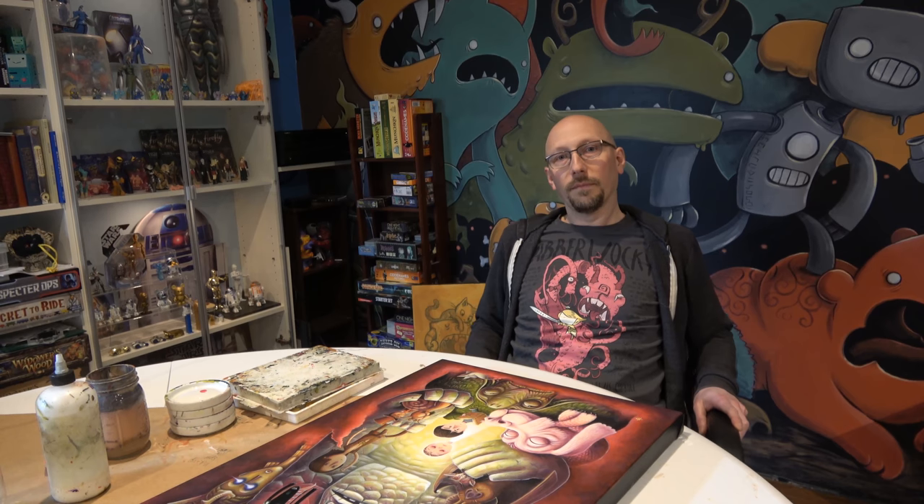Hey everyone, welcome to Imps and Monsters Studio. I'm Justin Hillgrove, and behind the camera is Marcus Young of Lasting Impression Art. We've decided to start a vlog, so this is actually our episode one. We're planning on talking to other artists, talking about art, the shows we work on, and other things we're interested in. We'll give you a behind-the-scenes of what goes on here in my studio. Currently we're at the end of February, getting ready for Emerald City Comic Con. Let's talk a little bit about getting ready for Comic Con.